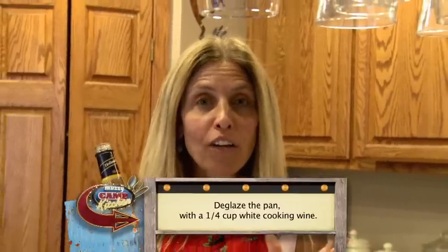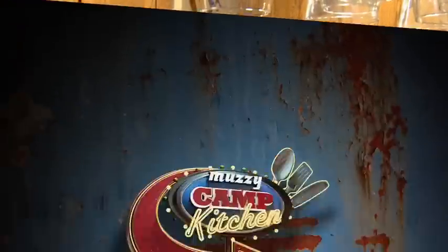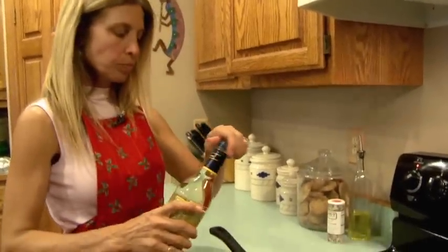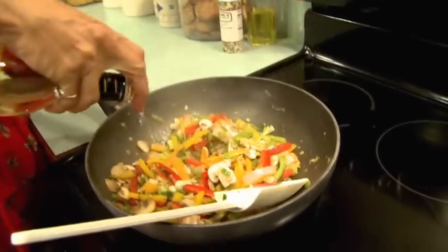After we finish sauteing all of our vegetables together, we're going to deglaze it with a little bit of white wine. Our vegetables are just about ready, so we're going to go ahead and add our little bit of white wine just to deglaze the pan and get all those good flavors in there — maybe just about a quarter of a cup.